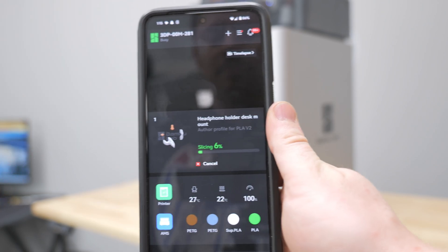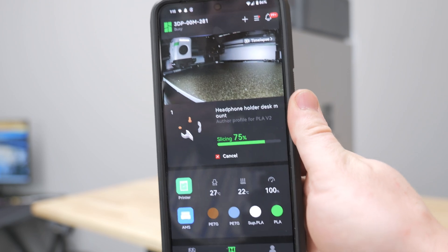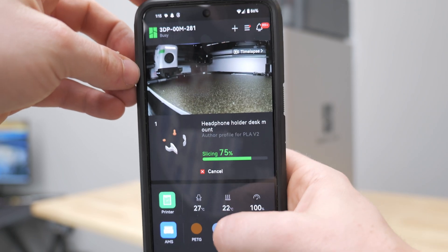The cool part is if you press this, you can actually see what your 3D printer is doing in pretty real time. I will say it's usually chunky — it's a very slow real time — but it is somewhat real time, so you can actually make sure your 3D print is working.